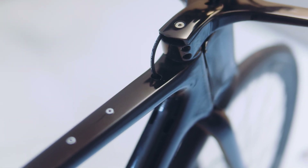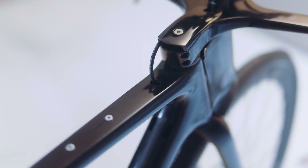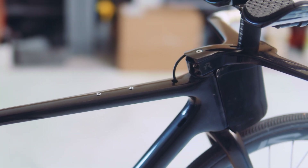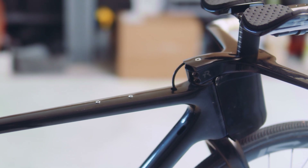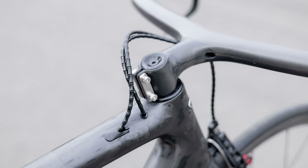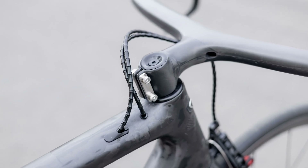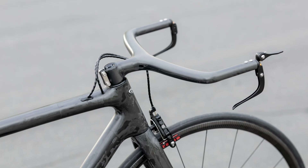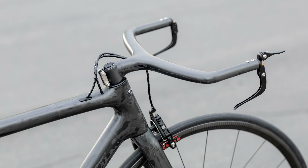And generally, the same is true for top tube cable ports. I have cut out ports for several bikes where I wanted a cleaner cable path than the stock frame offered, and it's generally a pretty easy and safe proposition. Even on the ultralight frame that became my SL build, where we can expect pretty thin walls everywhere, the hole right behind the steerer tube has proved to be perfectly safe over time.